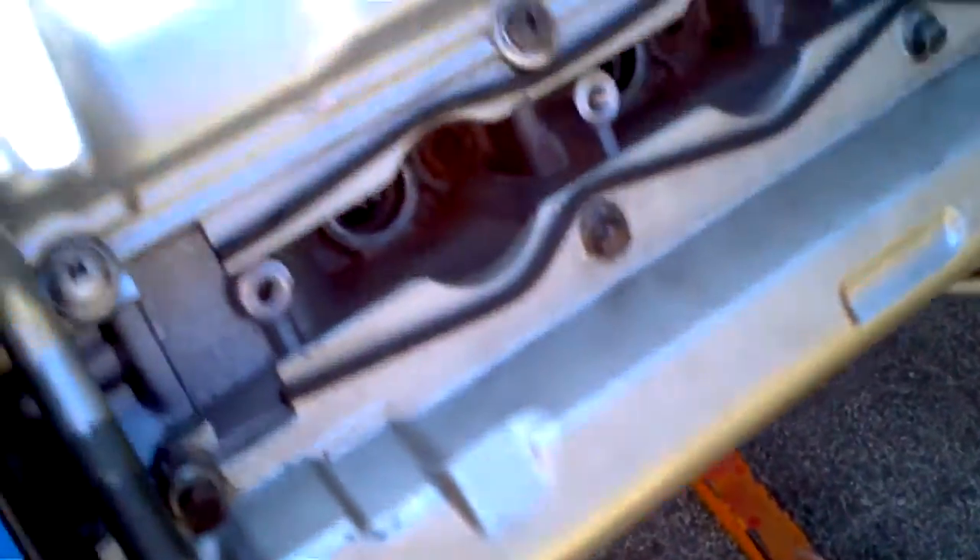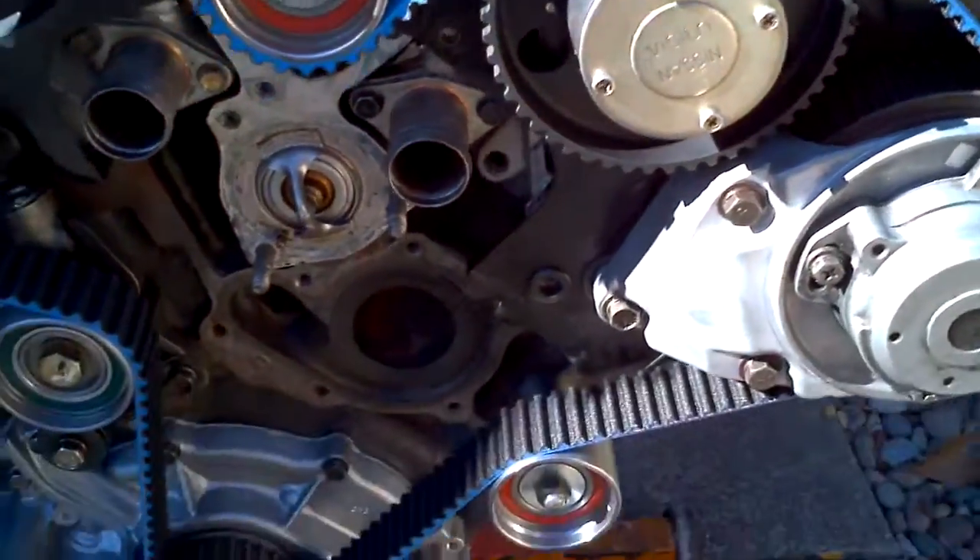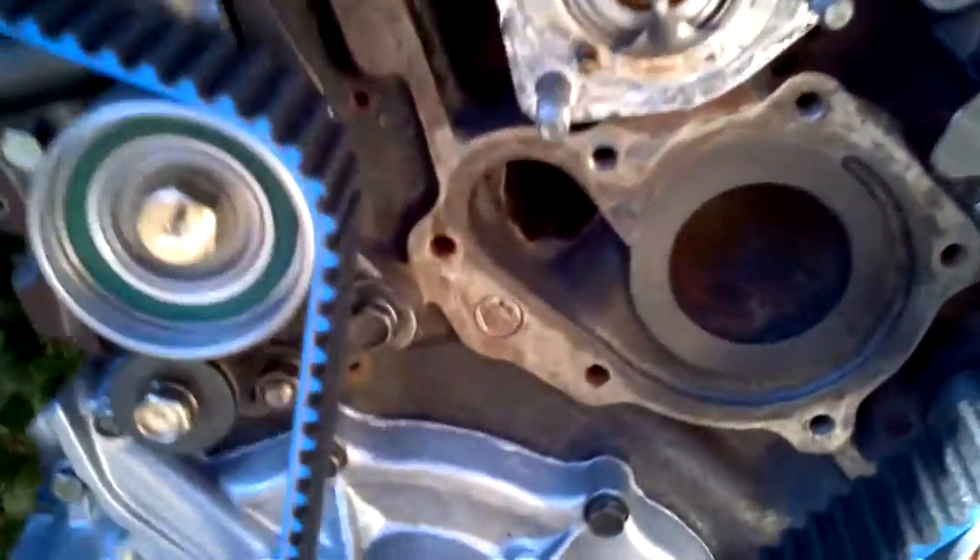Gonna redo my covers — not sure what I'm gonna do with my covers on the front yet. Going to clean this out a little better inside there.